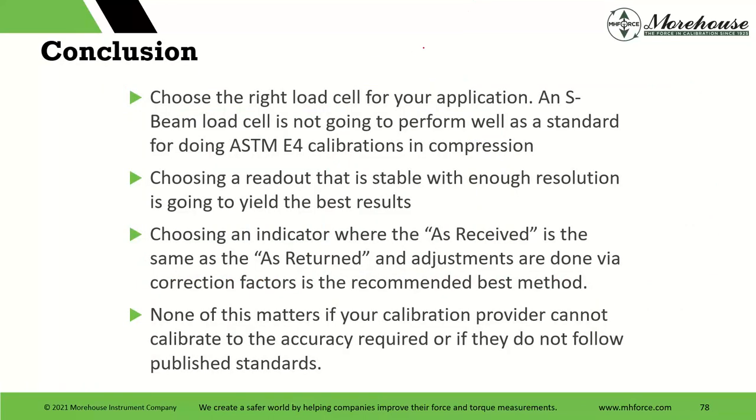Conclusion: Choose the right load cell for your application. S-beams are not going to perform as well — they are cost-effective for some things, but if purchasing decides to buy a $200 load cell and then pay $600 to have it calibrated, something doesn't make sense. Choose a readout that is stable with enough resolution. Choose an indicator where the as-received is the same as the as-returned, and adjustments are done via correction factors. I highly recommend eliminating bias from the equation. None of this matters if your calibration provider cannot calibrate to the accuracy required — if you need 0.02% and their best scope capability is 0.05%, they can't meet your needs.